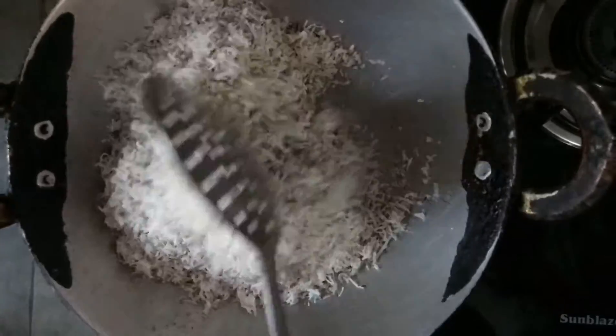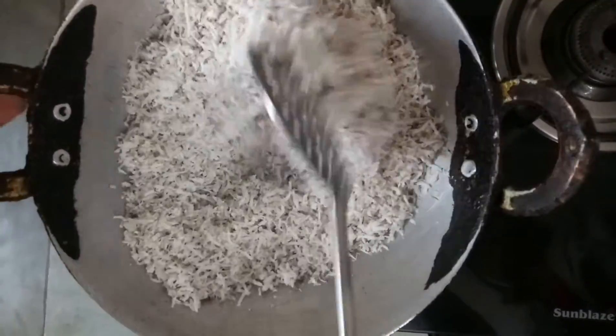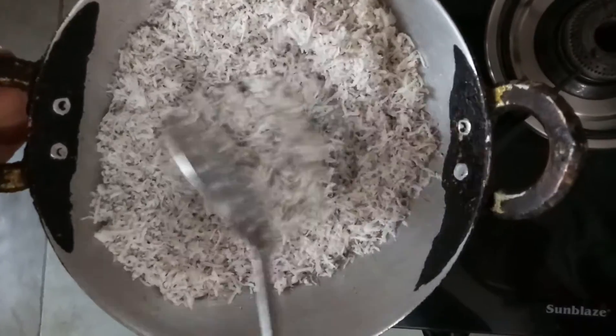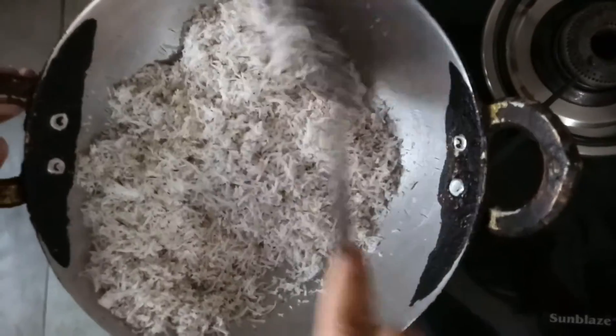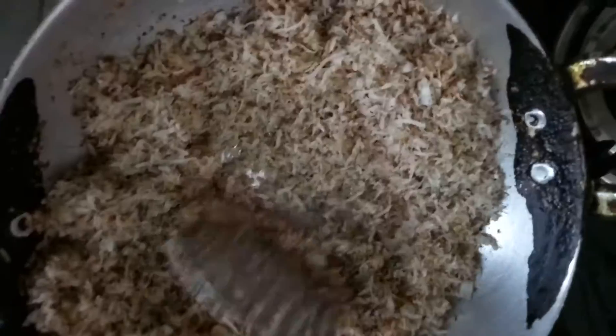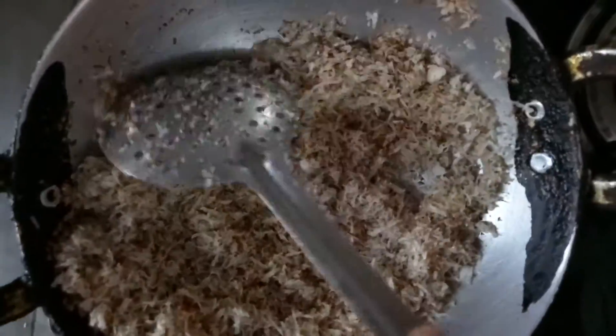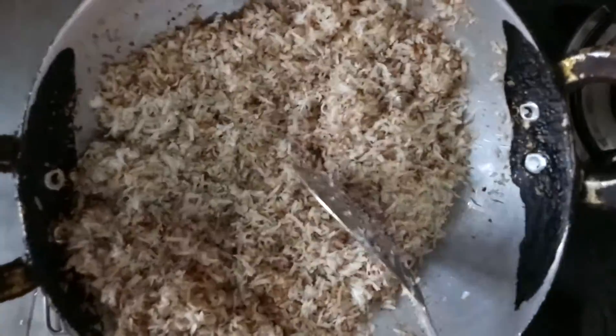We will add the coconut and mix it. We will fry it and cook until the coconut is golden browned. Once it is golden browned, we will reduce the flame.